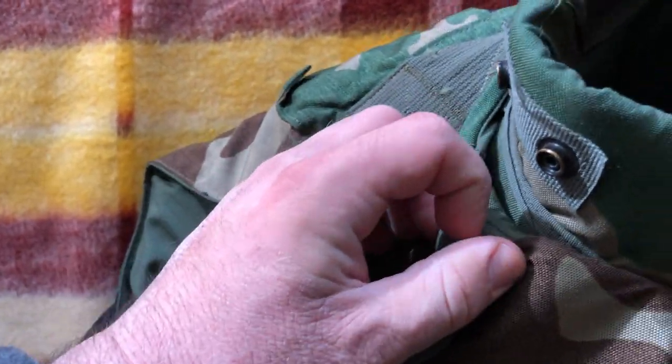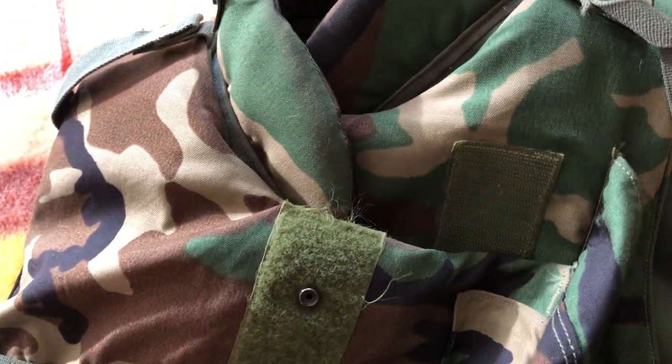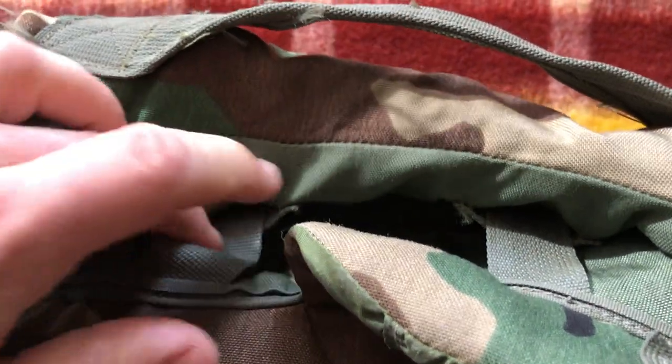I'm not sure exactly where the groin protector would attach, but the deltoids would probably attach somewhere around here. Overall, a pretty cool piece of history — very satisfying to look at. I feel like it's just very well made and well designed in terms of how it looks, and this is a particularly well-preserved piece.